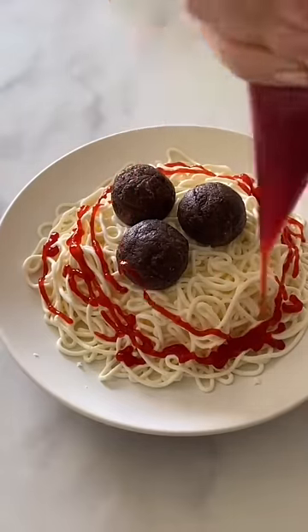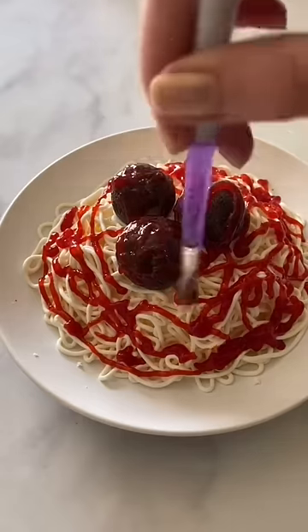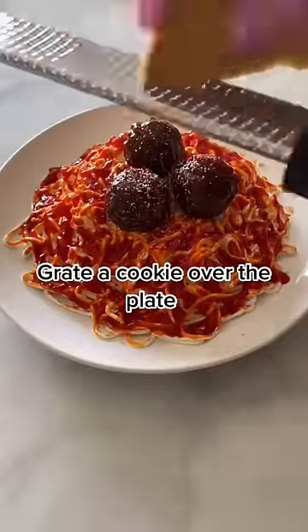Then I used a brush to spread it out. You do want the frosting to be frozen at this point or else it's just going to get smushed when you try to brush it. And then I grated a baked cookie on top for the parmesan cheese.